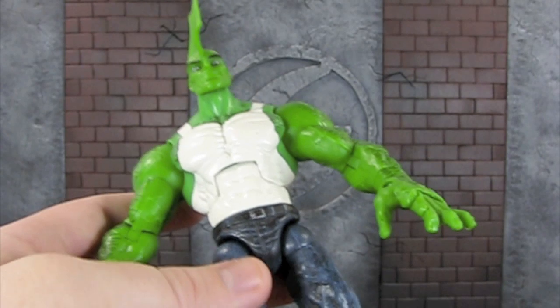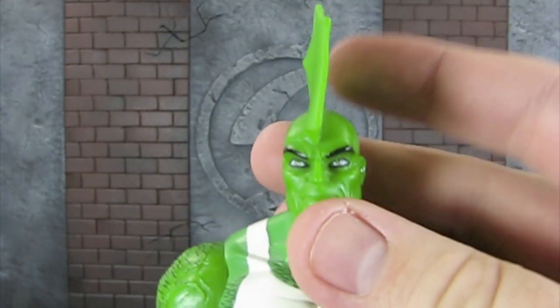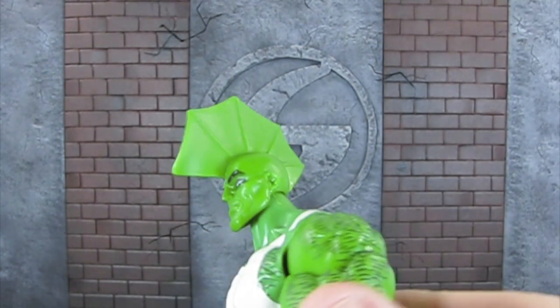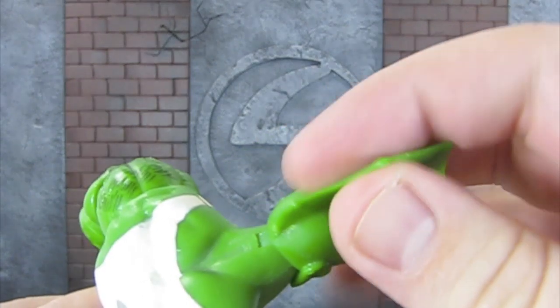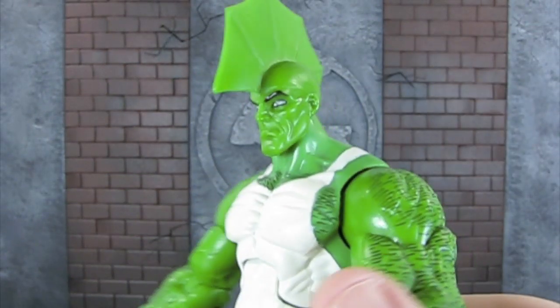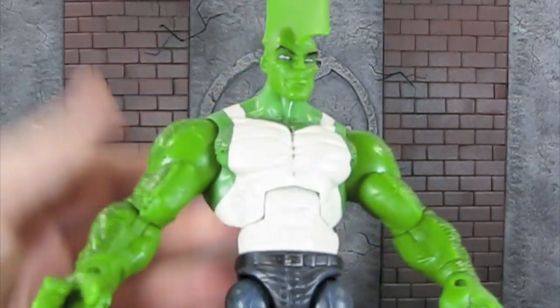This is a really cool figure. I love the paint application, I love how he's sculpted, I love the head sculpt especially — it's really cool, very comic book accurate. I love how this fin is sculpted on him. Just got to be a little careful; you can see the fin is a little uneven. I had him stored for a long time and it looks like another figure was on top of his head, so make sure with these thin plastic pieces they're stored properly so that doesn't happen.